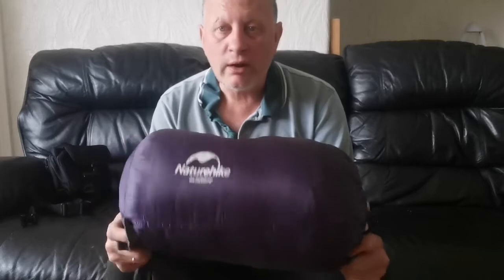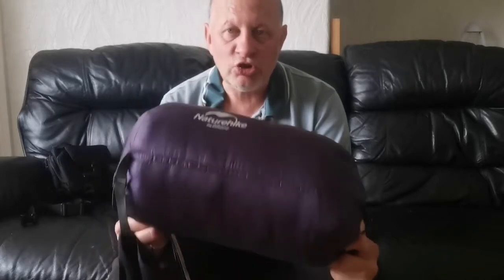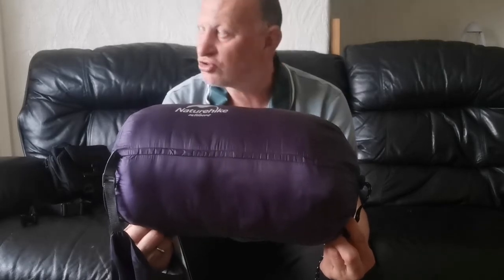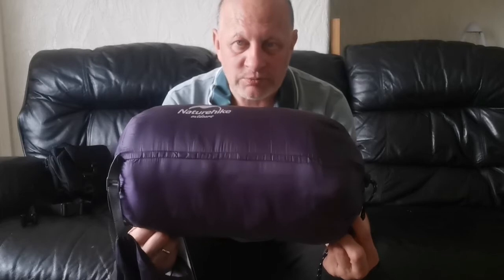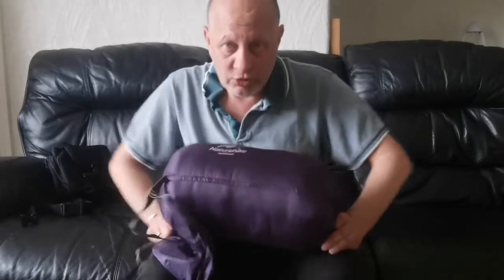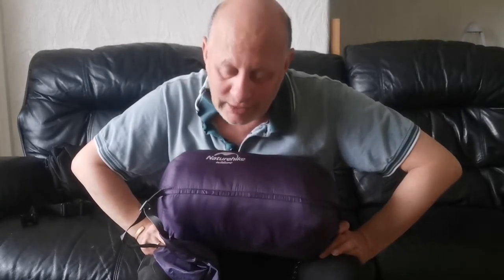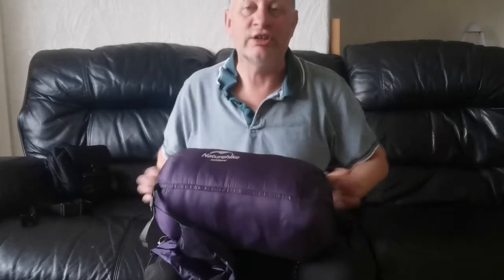Okay, another review — this is a NatureHike product. This is not on YouTube really; the only thing on YouTube is a selling video, and I'm the first person to review this for NatureHike. There are some good points and some bad points, and we're going to start with what you see on the outside.